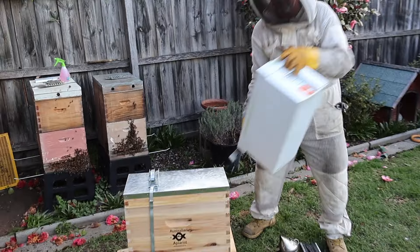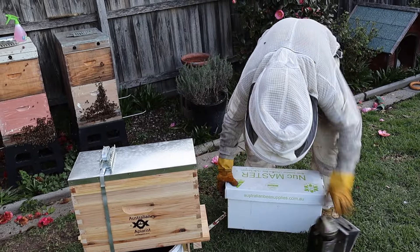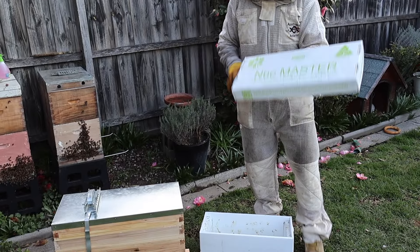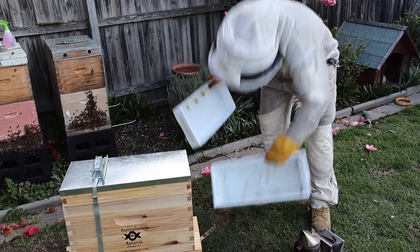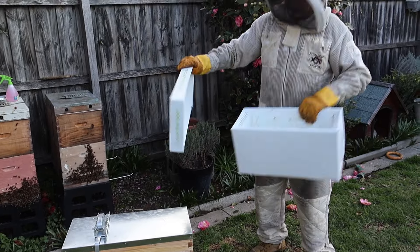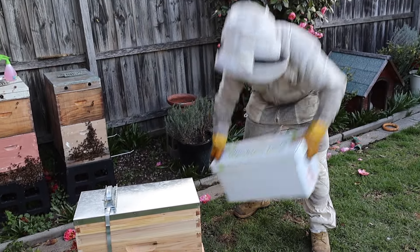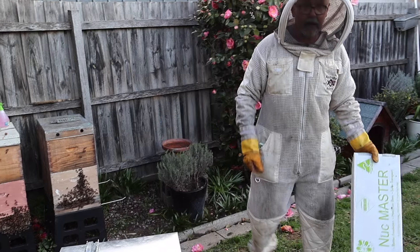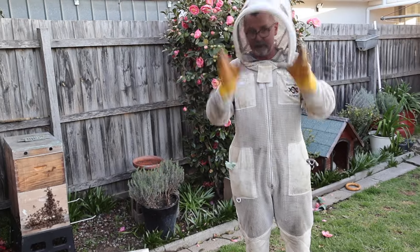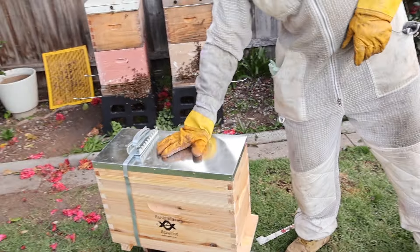We also have a CoreFlute nuke — this is one of those NukeMaster CoreFlute nukes, they are probably the best ones on the market and they're double insulated. You can also use this if you don't have a timber one, but the timber one will always be better because it's got better insulation. And if you don't have a nuke — timber or CoreFlute — you can use a normal 8-frame or 10-frame hive, but you'll want to reduce it.